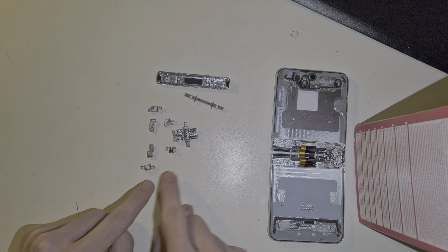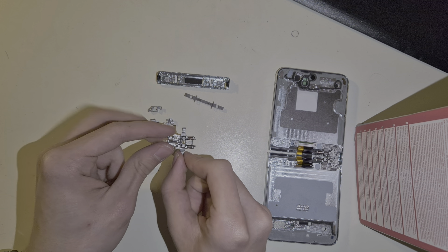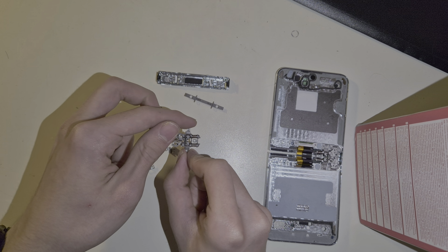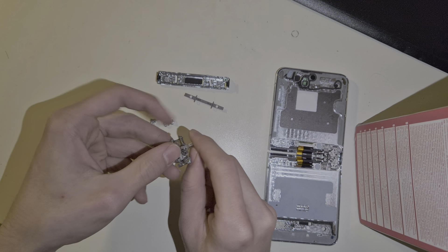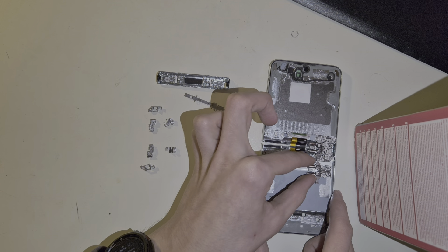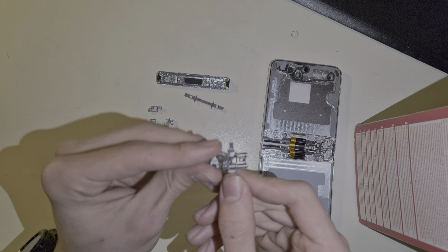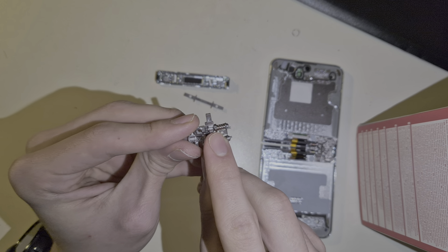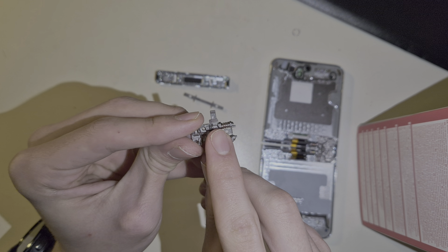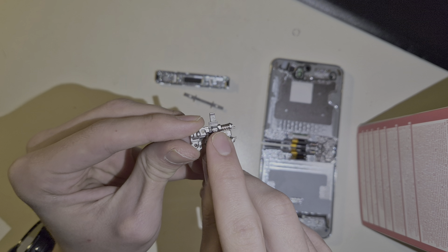Everything you see here is in the phone twice, because this entire hinge design is point symmetrical. So if I were to flip it around, it'd be basically the same. The only thing that differs is the color of the spring — you can see it's a little red, very minor red ink on it.